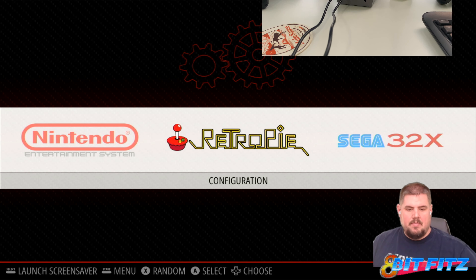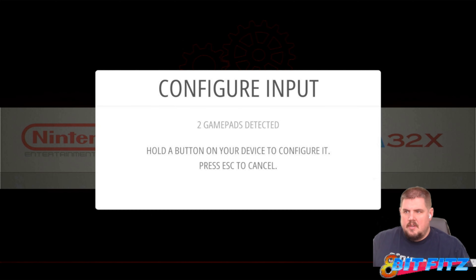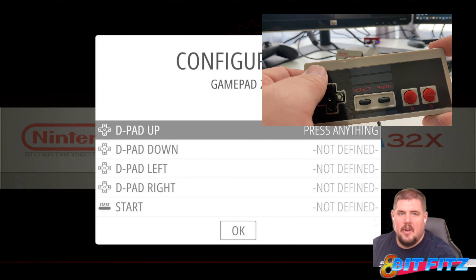Alright, now that that's plugged in, what we're going to do is take our controller that we have already set up, and we are going to hit Start and configure input. You want to make sure you hit the A button and hit Yes. It says two gamepads detected now, so we're going to want to press A on the one that we are going to configure. It's going to come up as USB gamepad, and now we're going to go ahead and configure it.